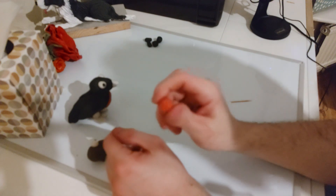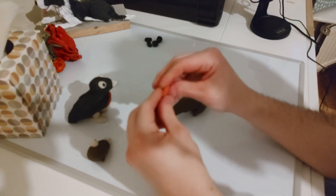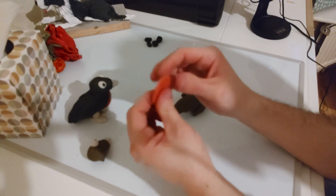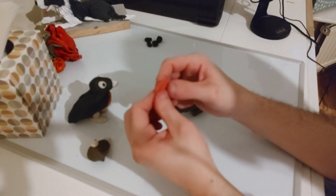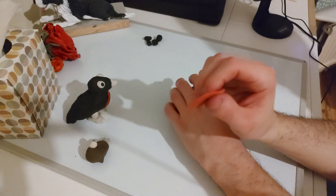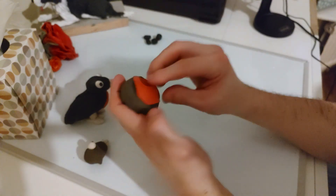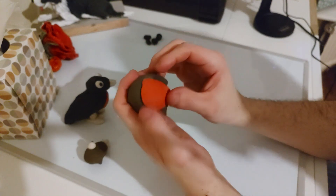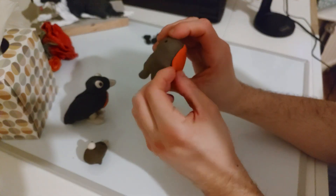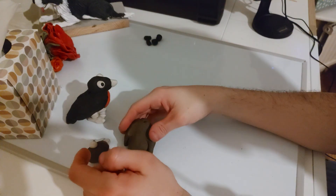Now grab your red piece - it should be rolled out nicely already. If it's a little off shape, give it a roll between your hands, then flatten it with your fingers into a circular shape, making this one a little bit thinner than the other pieces. Mine isn't perfectly round but it doesn't need to be. Rest it as best you can on the front of the body - if it goes over a little bit, just resize it. So it sits on the front of the robin. Put that to the side near the head.